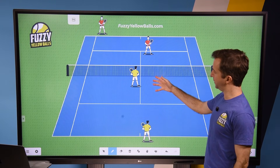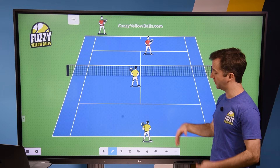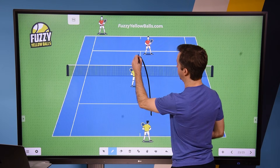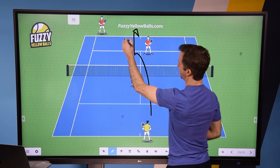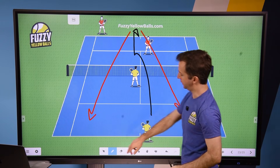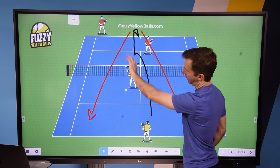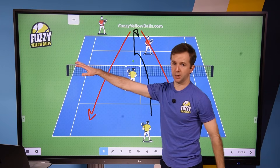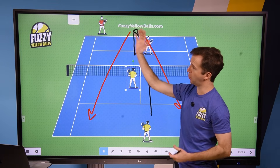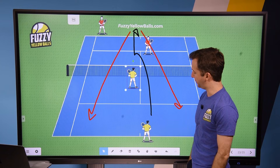With the I formation, it's typically a T serve because the return goes this way or that way, and it gives your partner the ability to go get either one — in a way that wouldn't necessarily be the case if you hit a wider serve. So it can actually be a mistake to go wide when you're playing the I. Not always, but it can be.